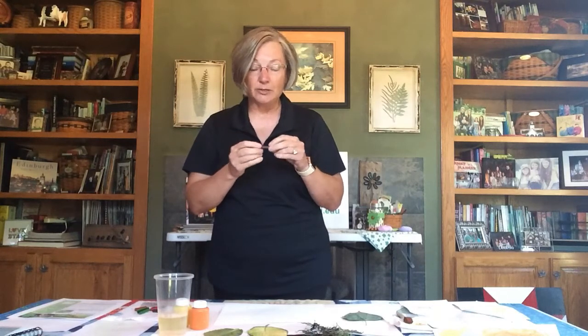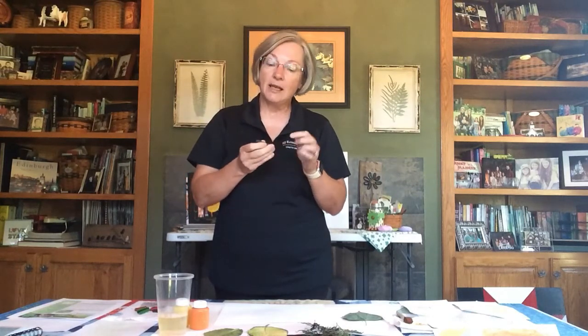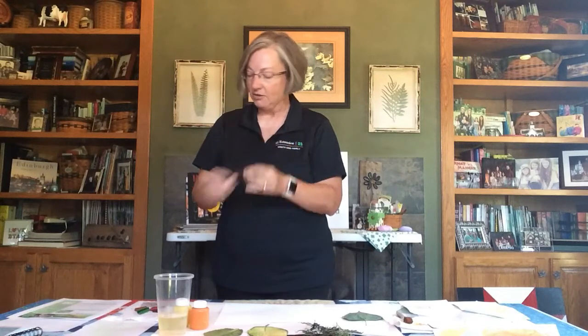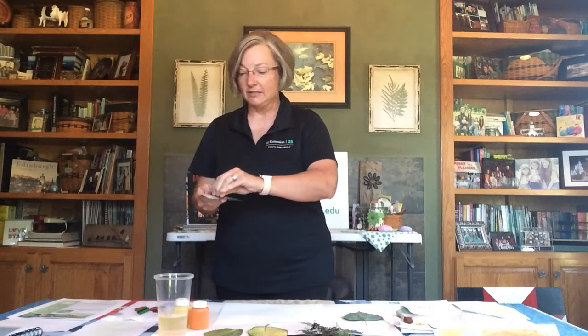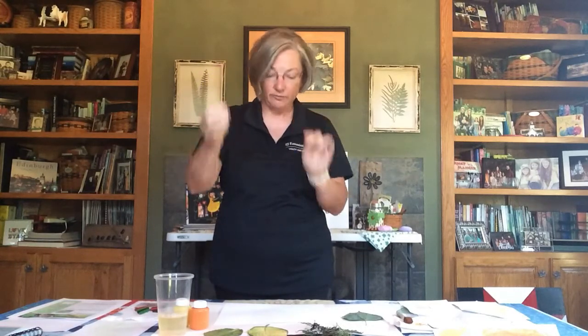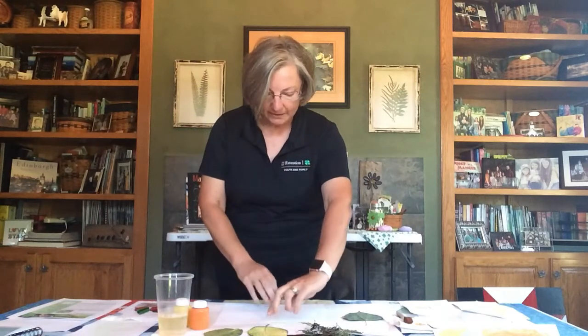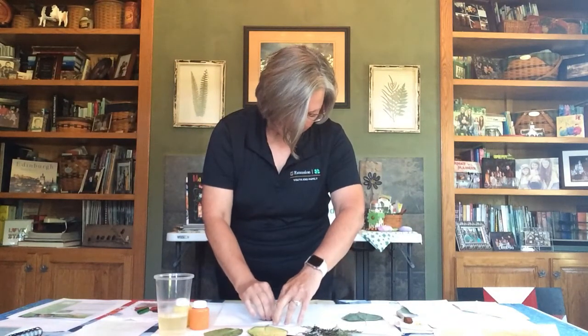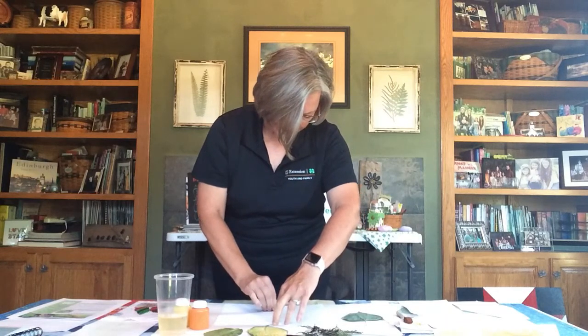Everybody has old crayons — broken crayons — and this is where you get to use those. Take the paper off the outside of them, and I actually scuffed up the ends of mine a little bit with a piece of sandpaper. Break your crayon into a smaller piece since it's easier to handle and maneuver, then start rubbing it over your leaf. You'll be able to see the veins and the outline of your leaf appear on the paper.